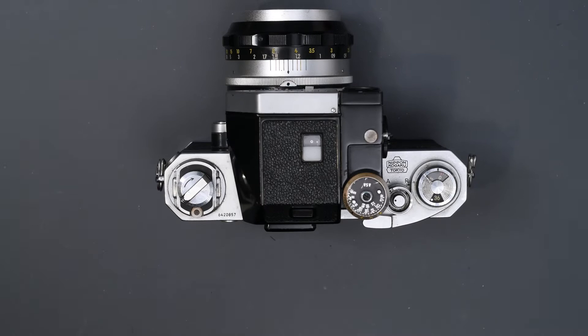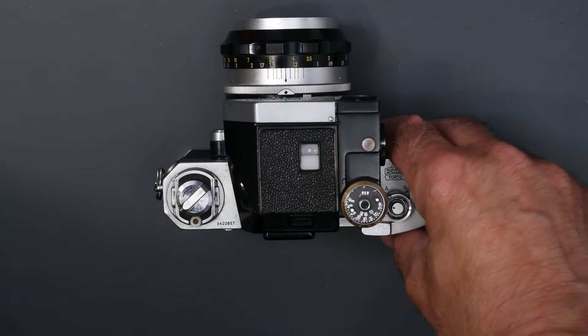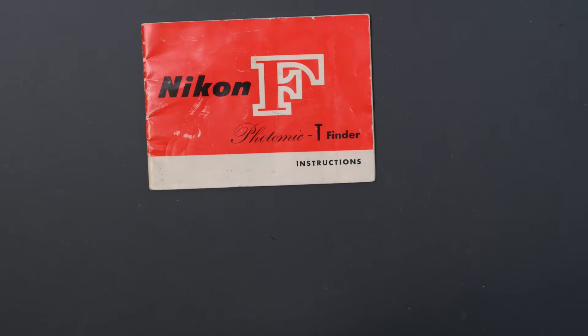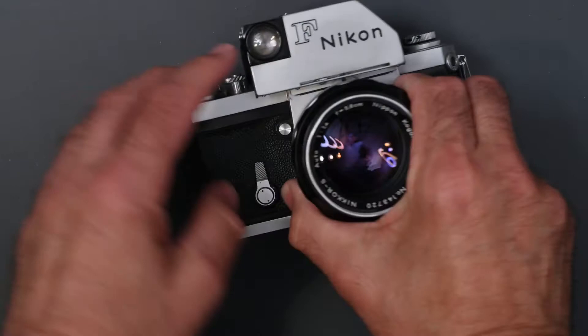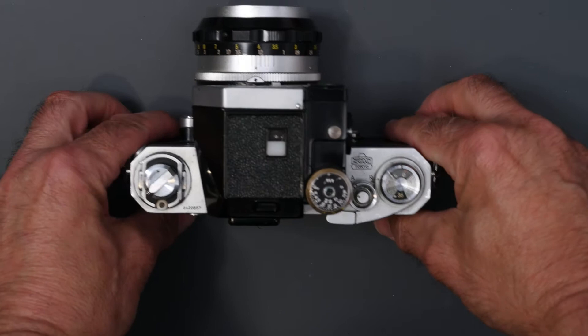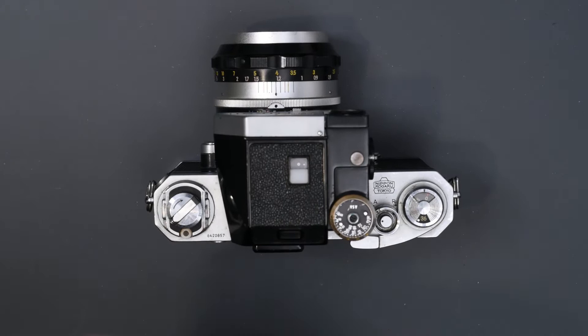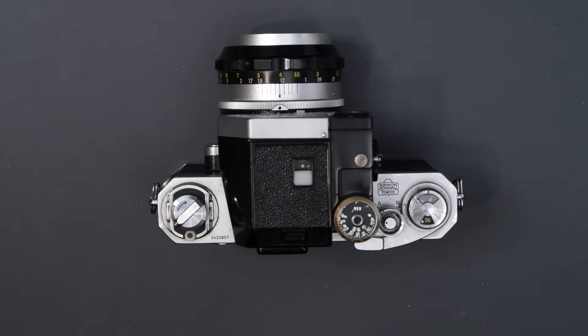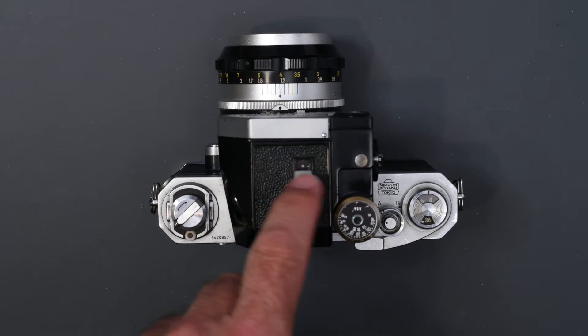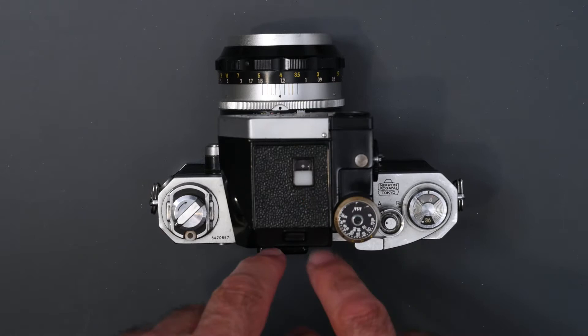In 1965, Nikon came out — and I don't have one, but I do have the instruction manual — with the Photomic T. The Photomic T basically looked just like this, except it didn't have the external meter window because it was a through-the-lens meter. It was Nikon's first through-the-lens meter in 1965, and it used two CDS cells that measured the entire focusing screen. It operated the same way as the Photomic, had the little window back there with the aperture. You needed to mount your lens with the aperture set to f16. It also had a window for setting exposure as well as on the inside, and it turned on the same way. It took two Mercury batteries that went into the side.